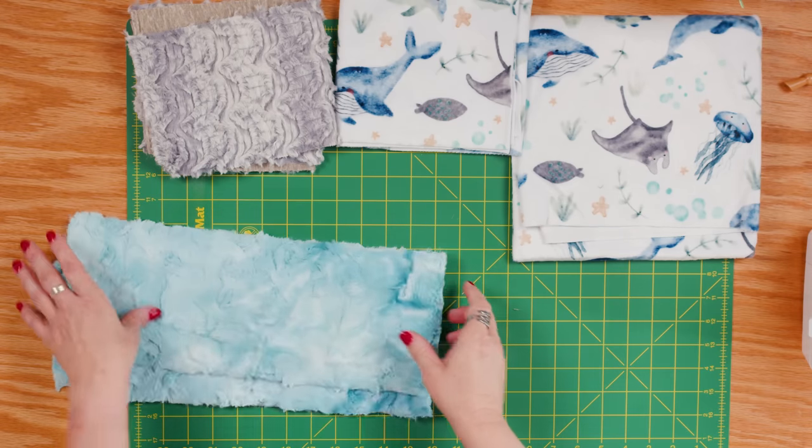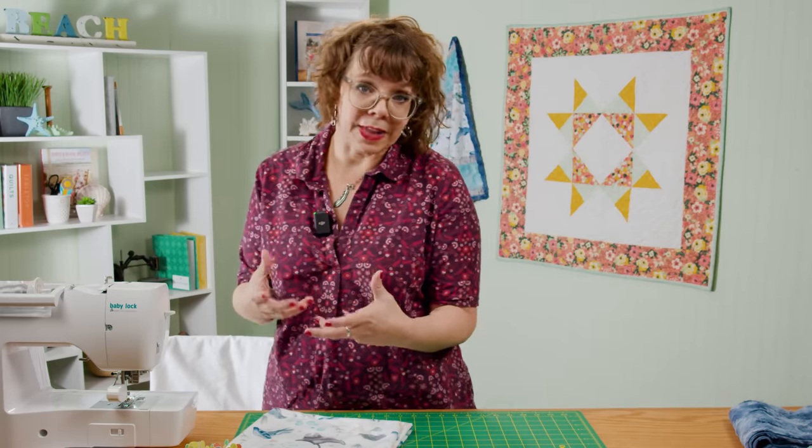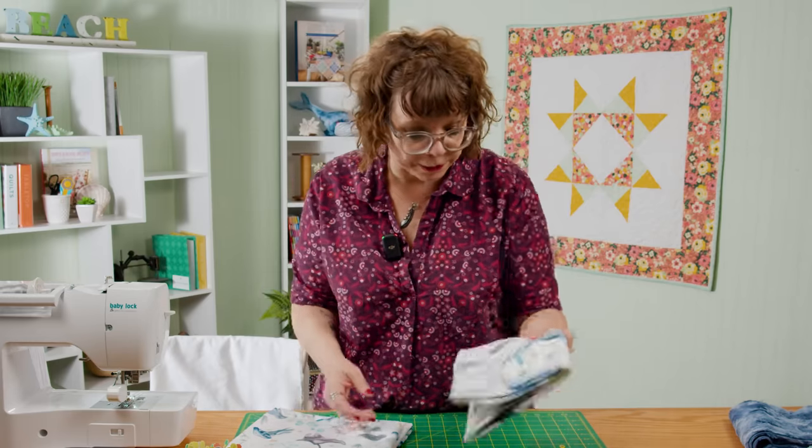We're going to start with the backing. The strip quilts are made as a quilt-as-you-go sort of technique, and you can do these with batting, without batting, or today we're going to do it with a flannel interior to give us some stability. You can use pre-washed flannel or pre-washed cotton — you just want to make sure that you've washed it and gotten any shrink out of it. We're going to use white flannel for this to give it a little bit of stability while I'm working with it.